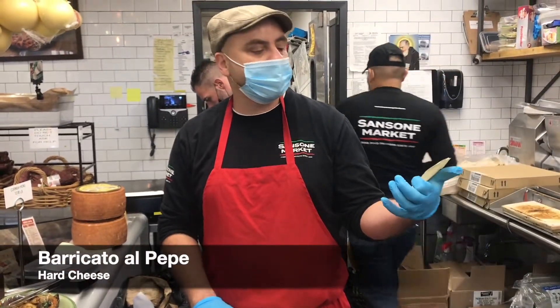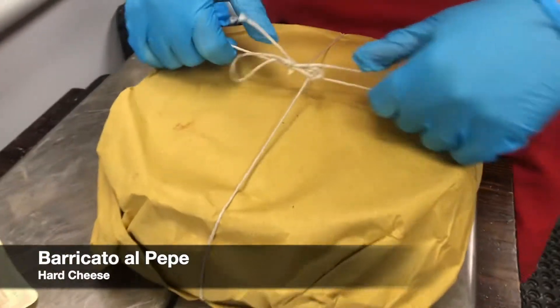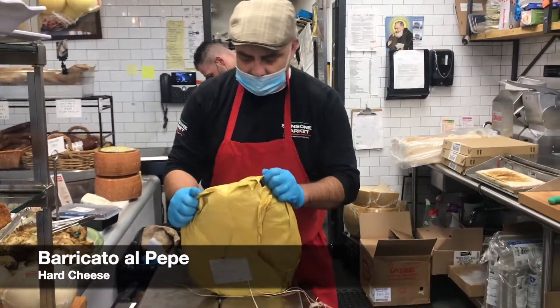This is a hard cow's milk cheese and basically it's aged in oak wine bottles. After a few months, it develops a fruitiness that matches perfectly with the peppercorn.